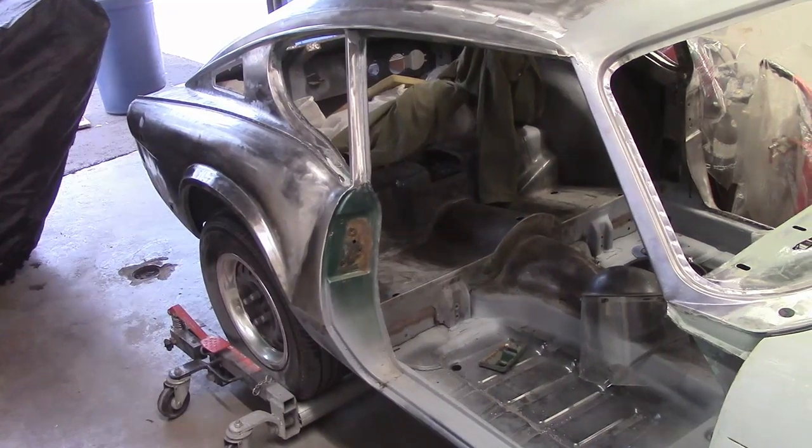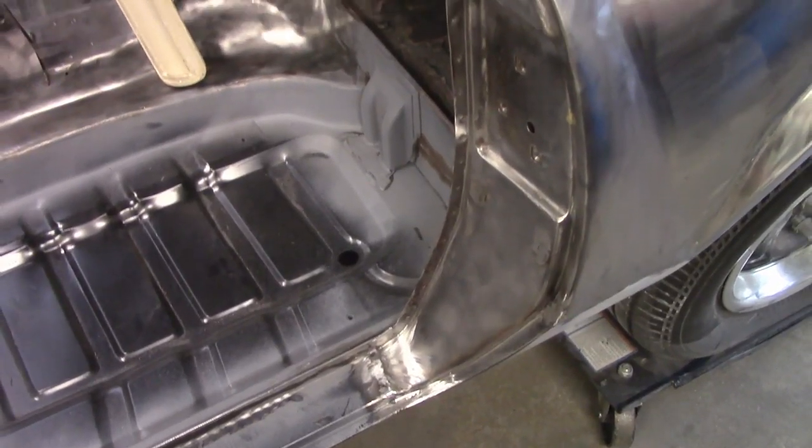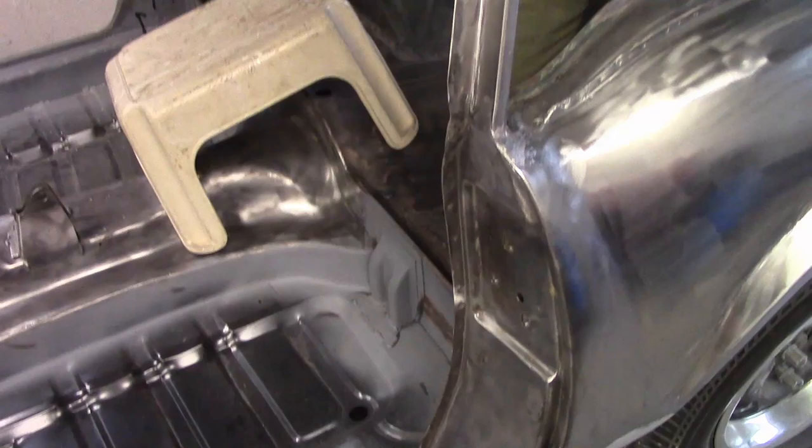With them out of the way, the B-pillar can be completely stripped down to bare metal and inspected. Thankfully, everything's looking good.